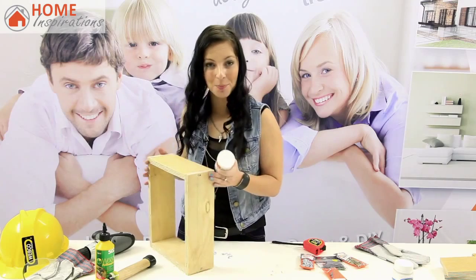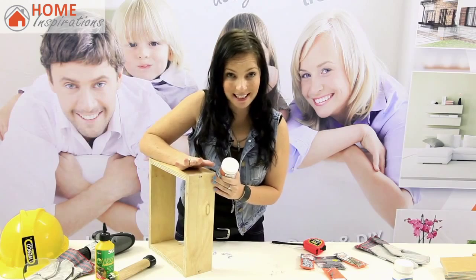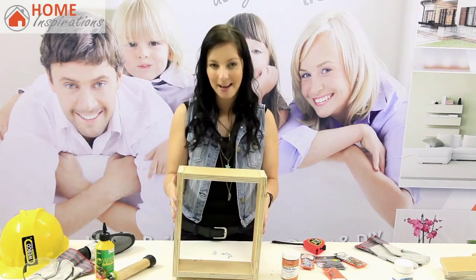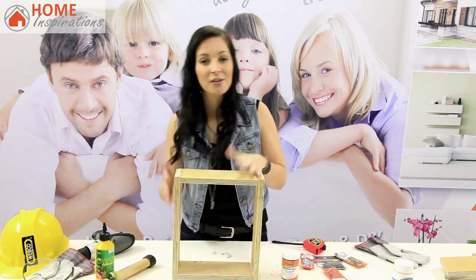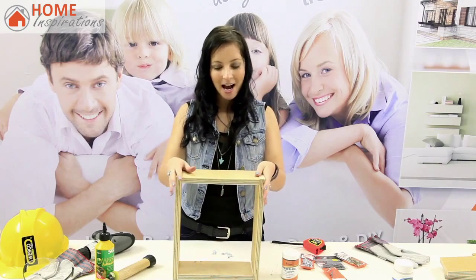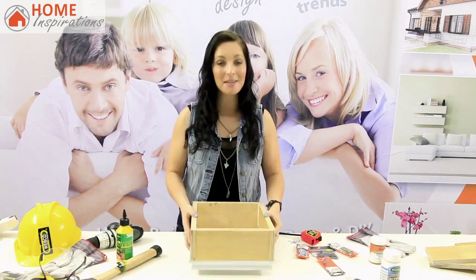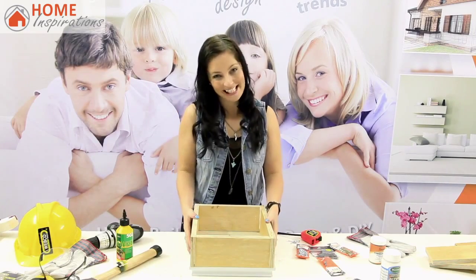Step 5: Now that your box is secure, hide the pilot holes or nails with some wood filler. Step 6: Once the wood filler is filled in and your box is looking great, you can use sandpaper to sand down any rough edges to your desired finish. The only thing left is to attach your box frame to the picture frame and paint it — you can paint before or after attaching. The choice is yours.